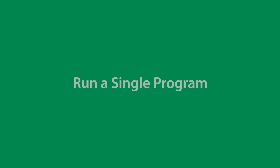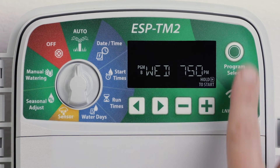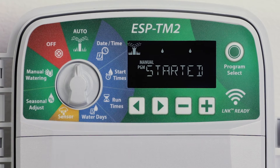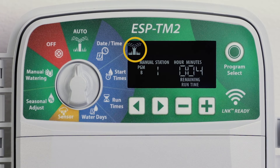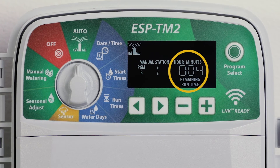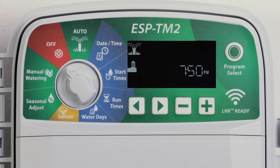To run a single program, turn the dial to auto and press program select to choose the desired program. Press and hold the right arrow key to start the selected program. During manual watering, the display shows a blinking sprinkler, the active station number, and the remaining runtime. To cancel manual watering, turn the dial to off for three seconds until the screen shows off.